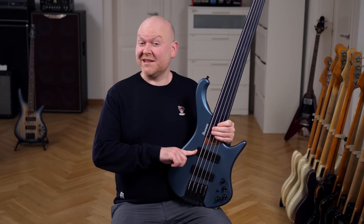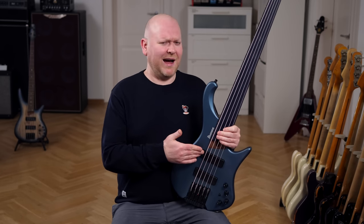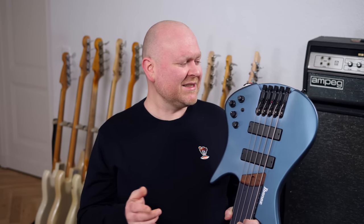That was the neck pickup, which gives you a nice amount of bass and low mids — it's the place where most business will take place, I assume. The EHB models are headless basses, meaning they're beautifully balanced at the strap, but that also means the tuners are integrated down at the bridge. Now let's find out if this machine can sing.